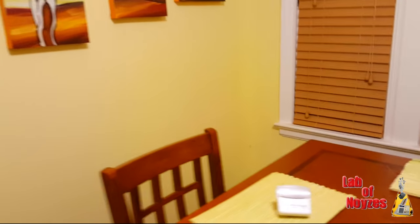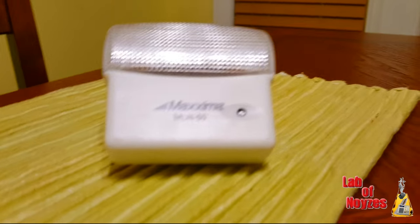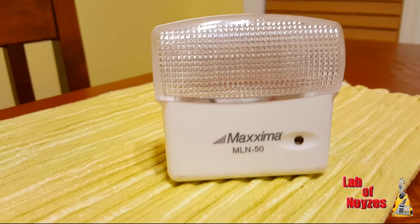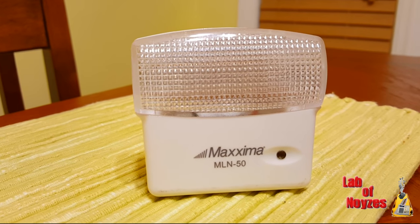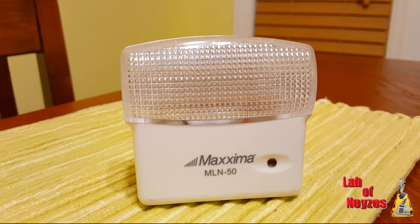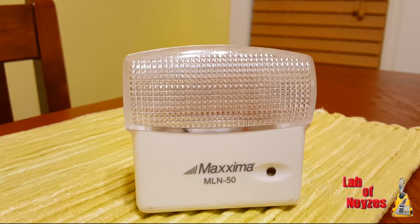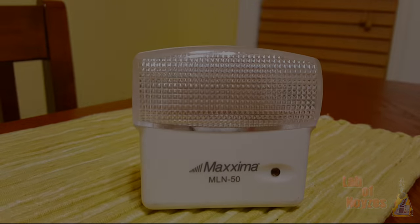So, who do I recommend this for? Well, I most certainly wouldn't use this as a nightlight, because I think the lights are very bright. The five LEDs do a great job of illuminating a room. However, I think that might be a little too intense if you're trying to sleep. So, any room or entrance area that you want to use this to light up for safety reasons, I think it works great.